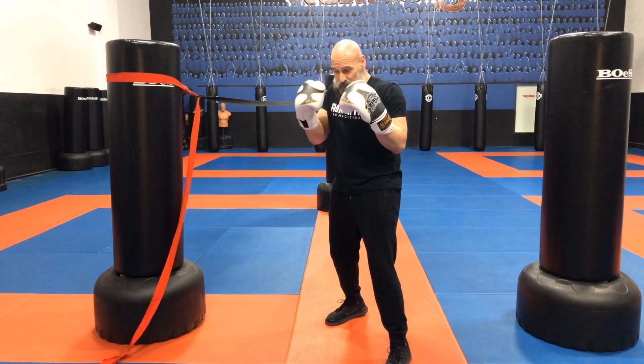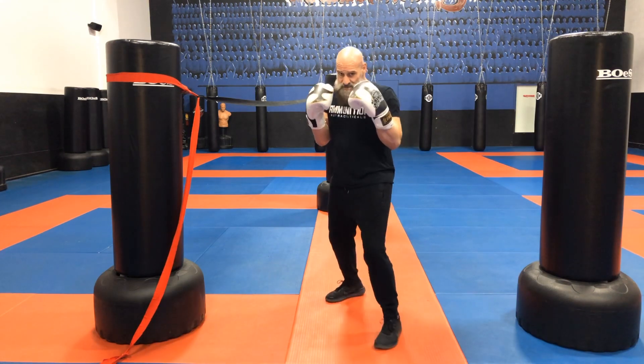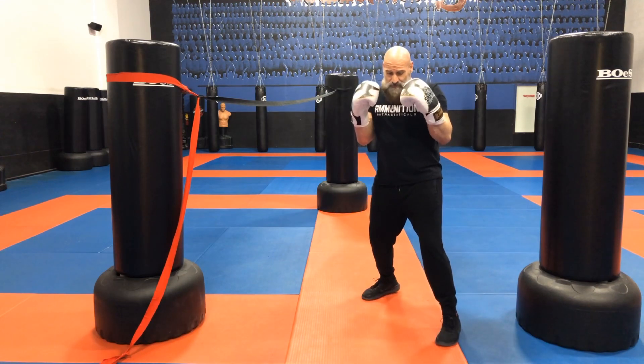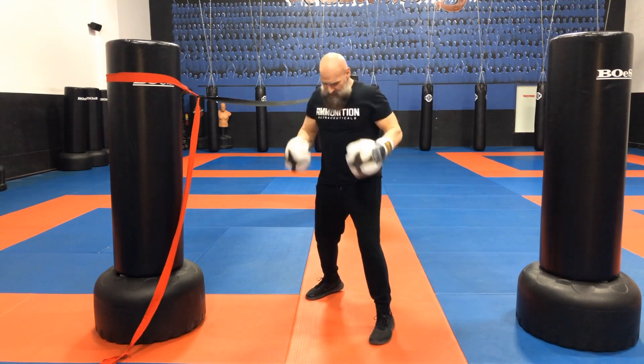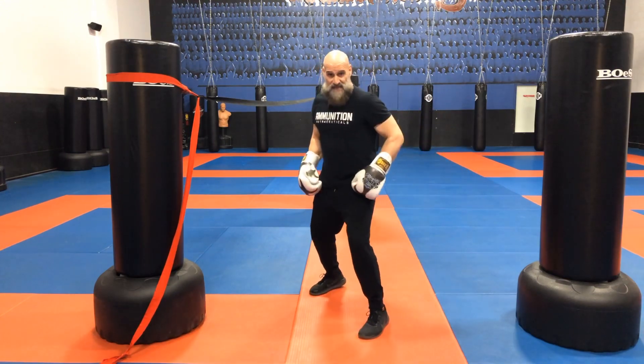Slightly turned away — right shoulder back, left shoulder forward. I'm going to step back to the rear, rear foot moves first. I'm going to step to the left, left foot moves first. I'm going to step to the right. And what you're going to notice is I constantly keep the same stance.